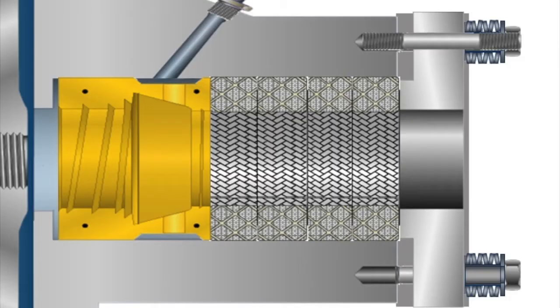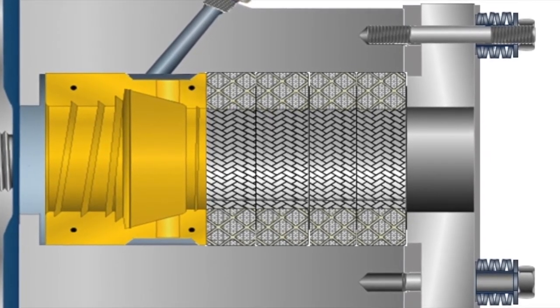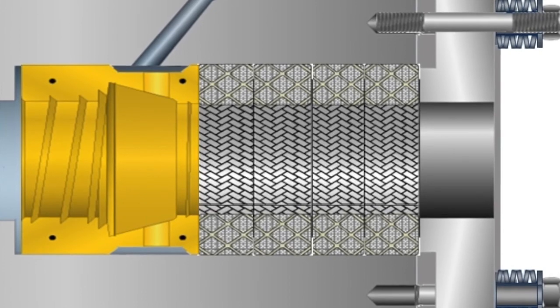When the packing consolidates, the springs move to cover the travel, resulting in lower leakage during the consolidation period. This results in lowering the number of adjustments of the packing.